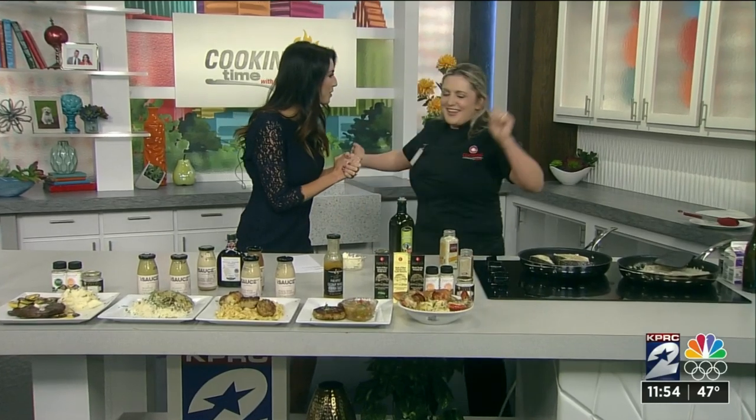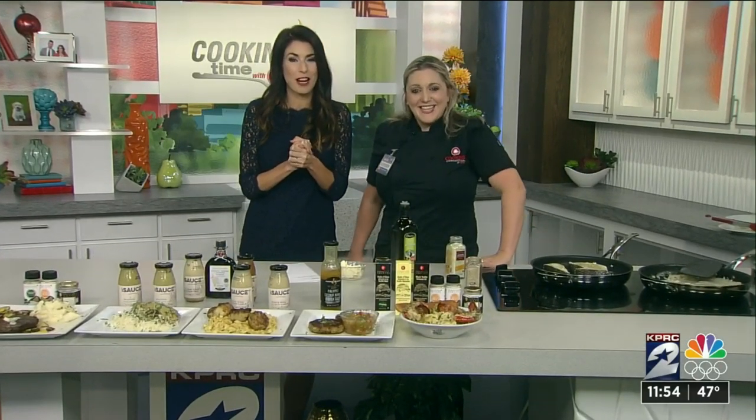Beth, thank you so much — we certainly appreciate it. It smells so good. Happy cooking! We're going to have all these recipes on clicktohouston.com.